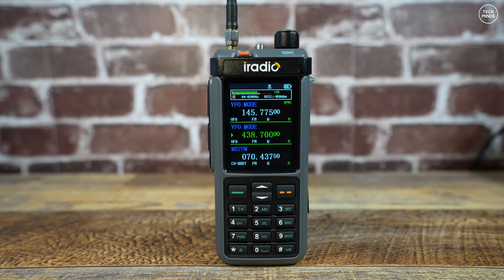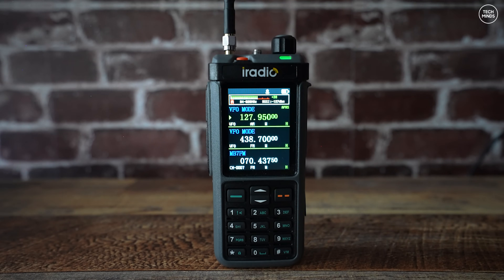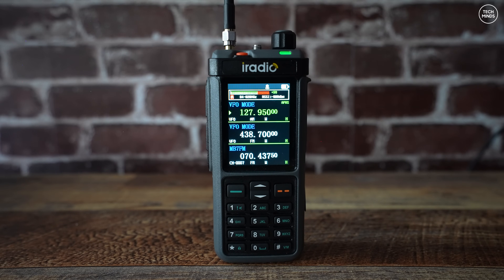Here's a listen to the radio tuned to an AllStar node nearby, demonstrating the audio quality. Then for those interested in airband, here's an AM airband reception demo — take a listen and make up your own mind whether it's any good on this radio.